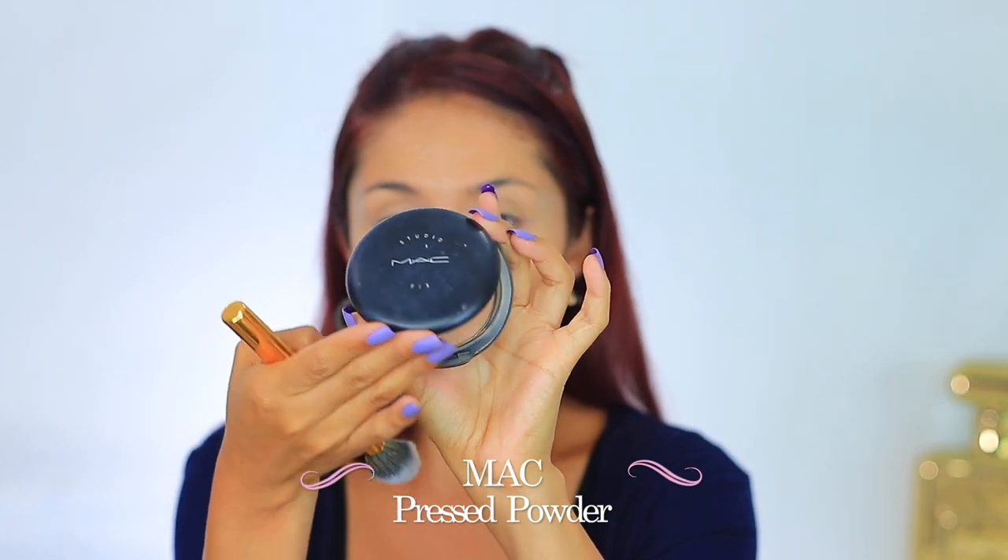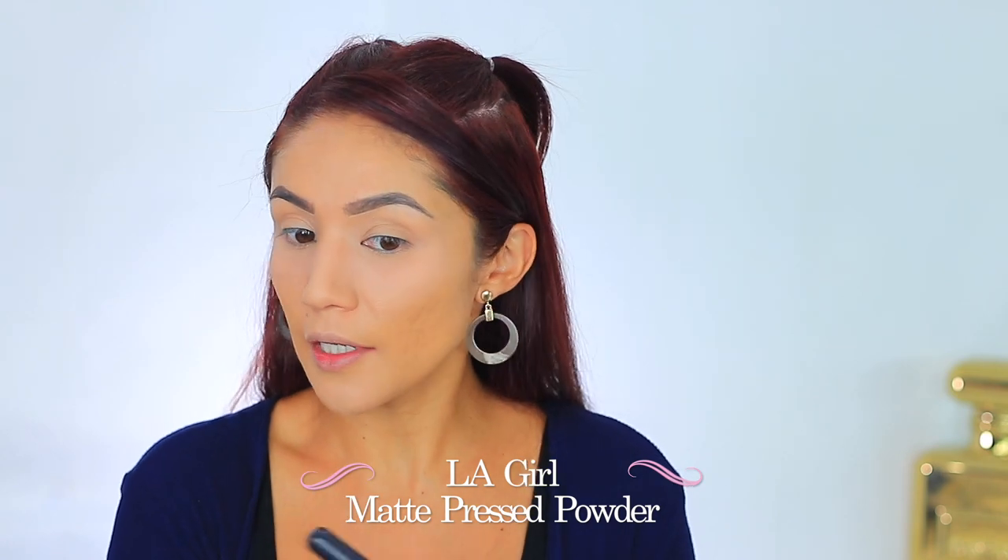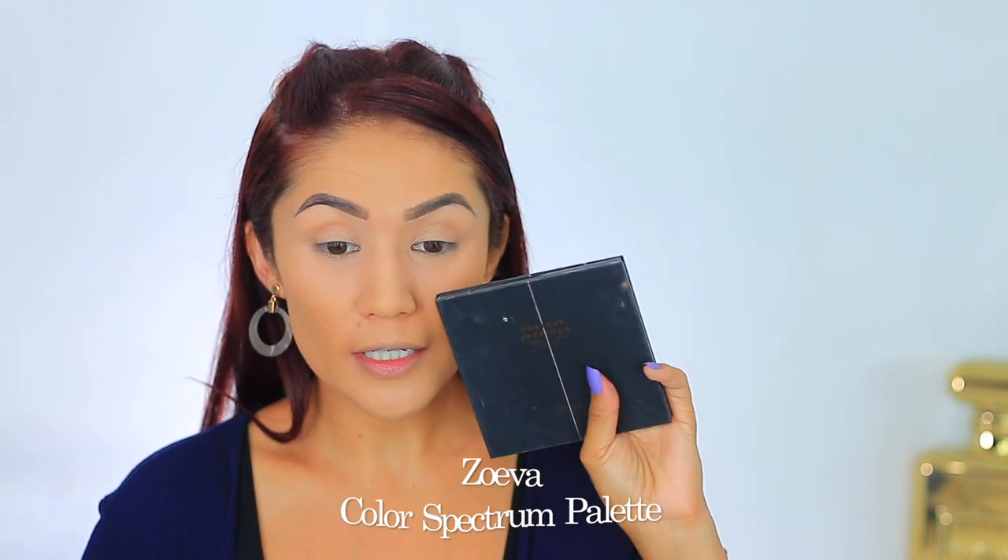I decided to use the MAC Pressed Powder in shade NW25 under my eyes — normally I'd use it for my actual face but I wanted to try something different. Oh my gosh, this is way too pink — it's definitely not highlighting. I'm going to use a yellow corrector from the Kat Von D palette just underneath my eyes, and whatever's left over I'll put over my brows. I'm going to do my brows really quickly — I won't show the routine since you see it all the time, but I'll link my brow tutorials in the eye card. Now I'm going to set the rest of my face with the LA Pro Matte Powder — I've been using it for over a month now.